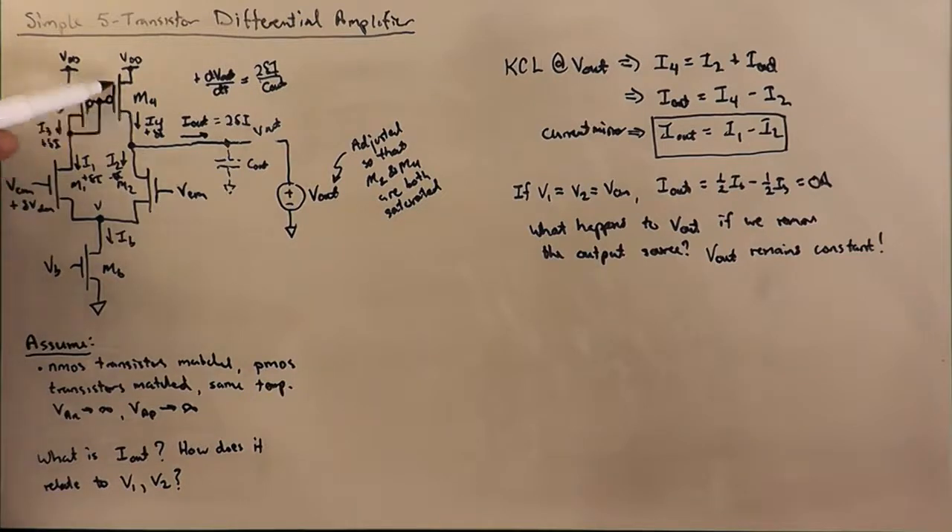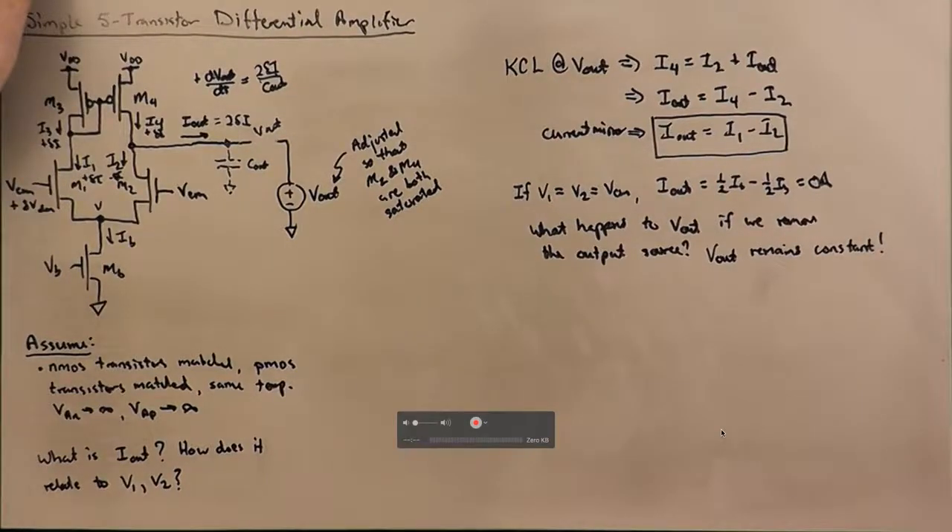This transistor winds up in the ohmic region — not sure how deep, depending on how far we steered the current. If it's just a little, it comes out of saturation slightly into the ohmic region. If we steered it all the way, it winds up very deep in the ohmic region with very little voltage across it, practically all the way up at the power supply rail. I'll leave the question of what happens with a negative voltage on this side as an exercise. That's all for today — we'll see you next time.